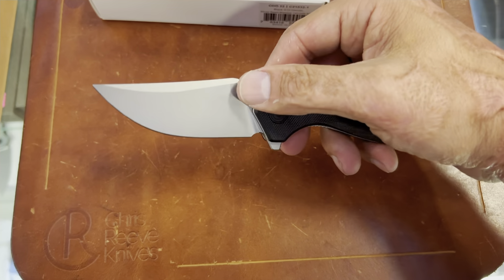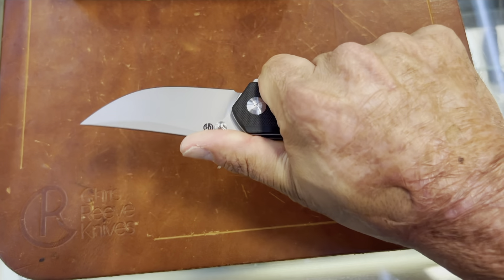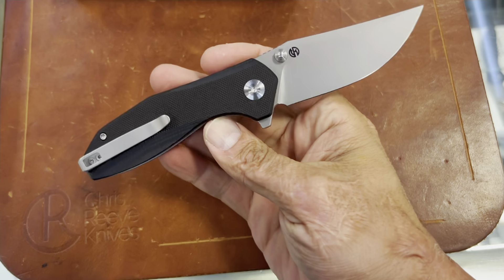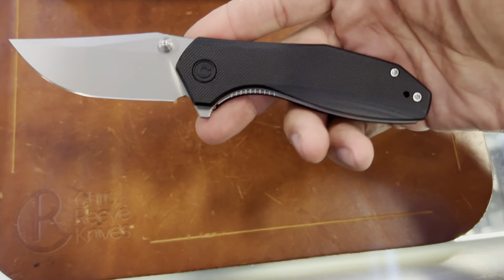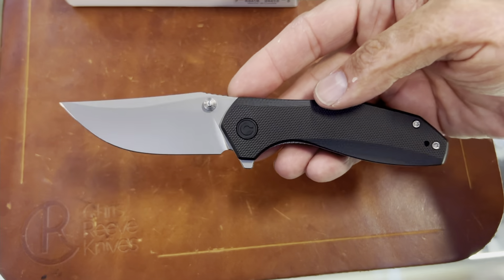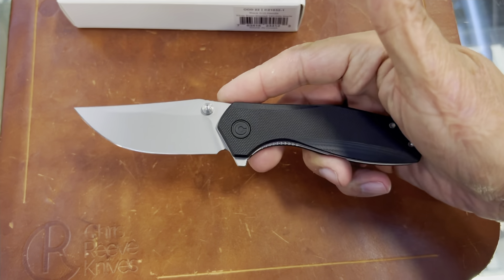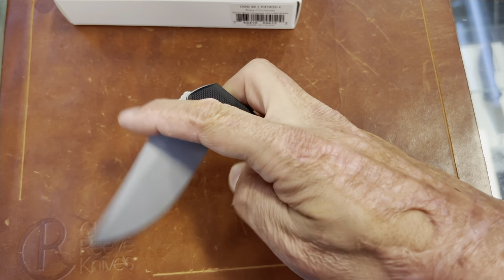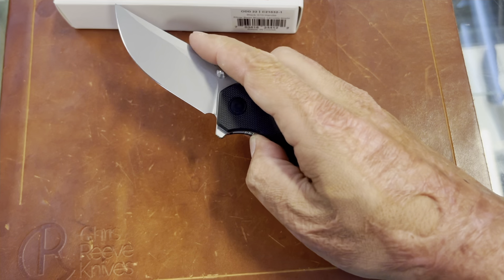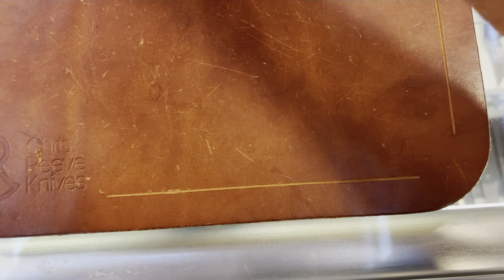I like how it has a thumb stud and a flipper tab — that's a dual deployer. Feels good in hand initially, but I'll do my testing once I get mine in. I think I will put one of these in my giveaway as well, because I bought one and I think they're sending me one. Very good action on this with the flipper, and excellent action on the thumb stud. They nailed that — perfect job.